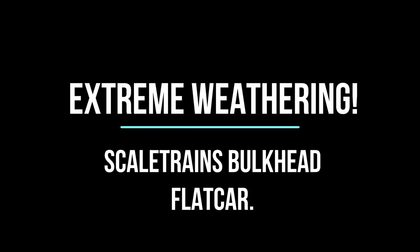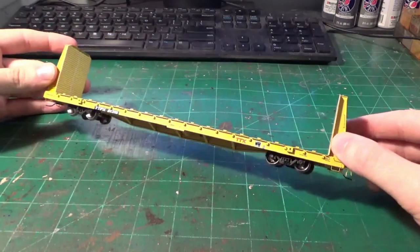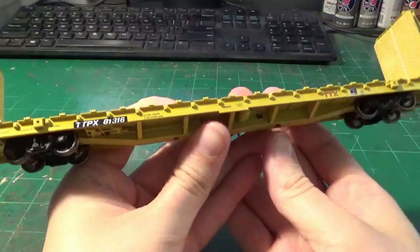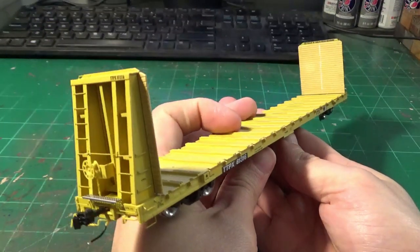Greetings and welcome back to my workbench. Dan here, as always. In today's video we're going to be weathering a Scaletrain's bulkhead flat car. This is a really interesting prototype — I don't think we've ever done one of these styles of cars on this channel to date. So this is going to make a really unique weathering challenge for me and a great piece of material for you guys to watch and learn.